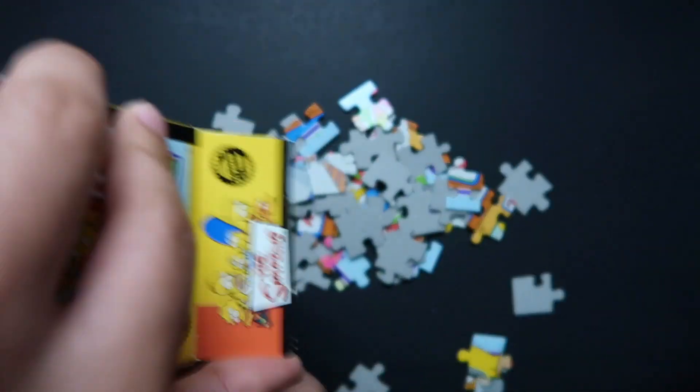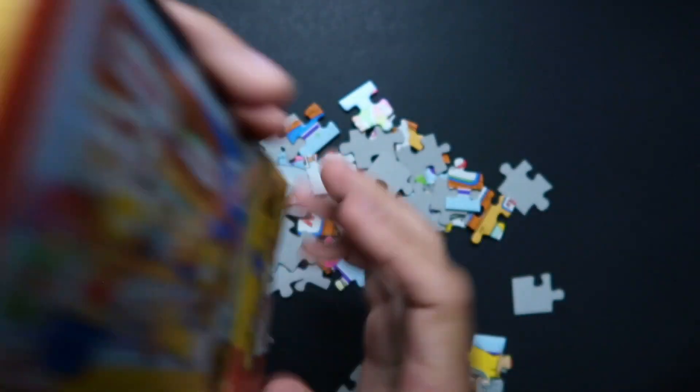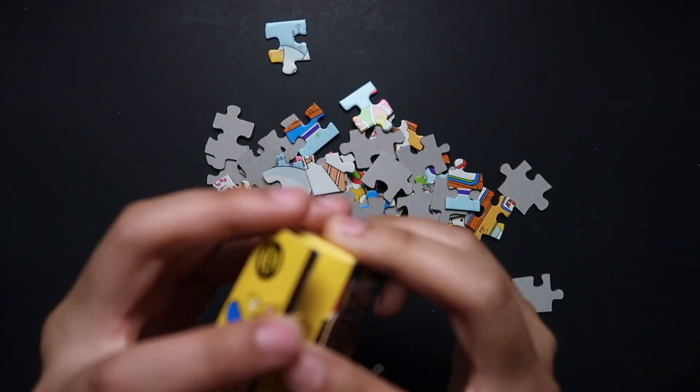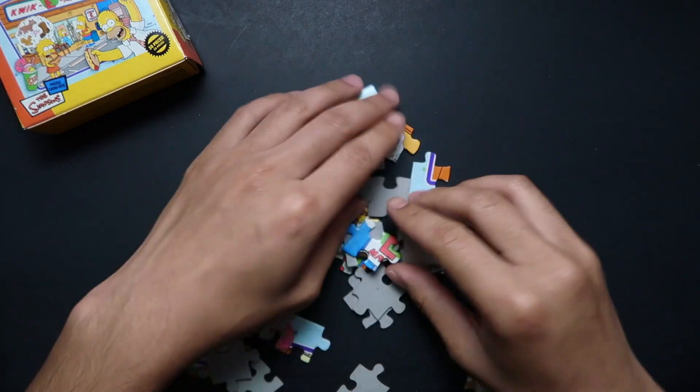Checking if there are any more pieces — there's always one stuck in the box. Tapping it out, getting that last piece, and throwing it into the pile. I'm going to close the box and leave it at the corner here for a little reference.